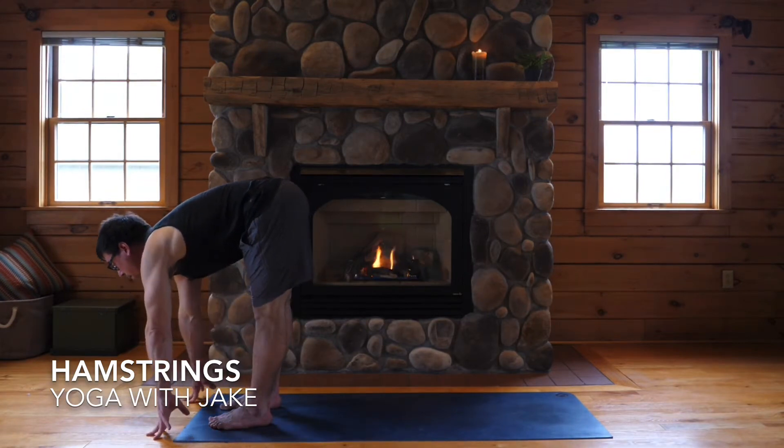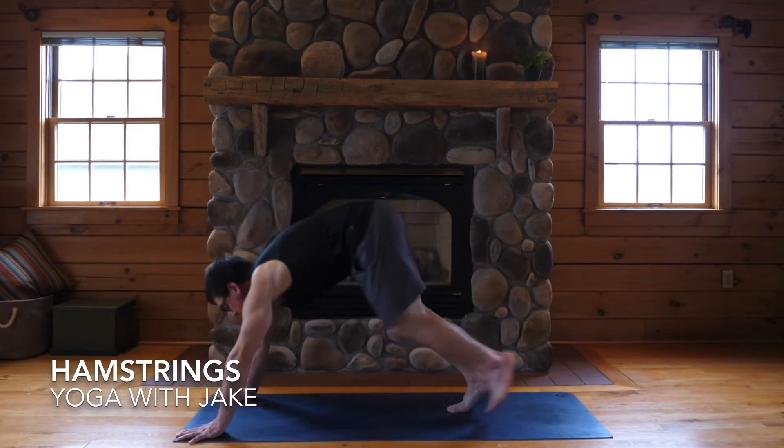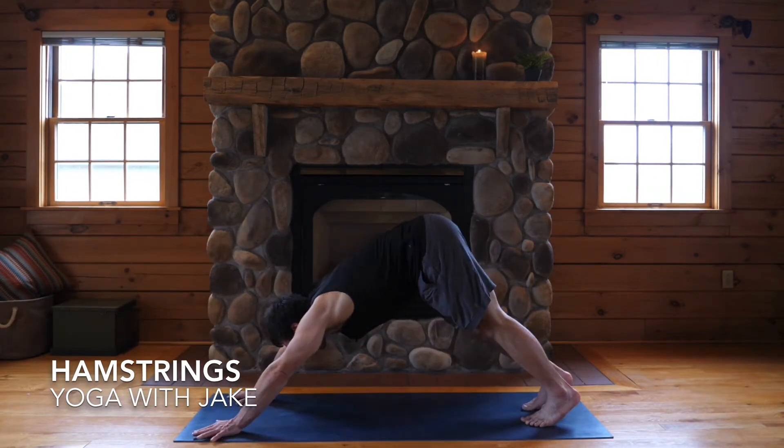Once more, inhale. Exhale, place your hands, step back for down dog — Adho Mukha Svanasana.